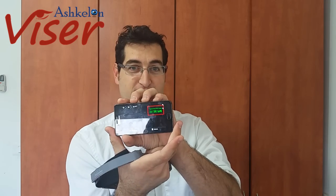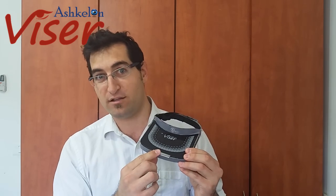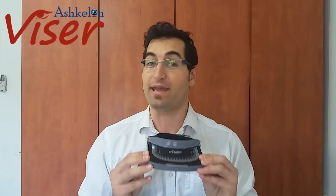The way we use the Ashkelon Visor is very simple — there are three stages. Stage one: we turn on our application. What the application does is it puts the screen that you would usually see into a small cube, just like you can see here. Stage two: we place the phone inside the Ashkelon Visor, open it up, place the phone in, and close it. We have a special magnetic seal so the phone doesn't fall off, and a special coating inside to make sure the phone doesn't move.